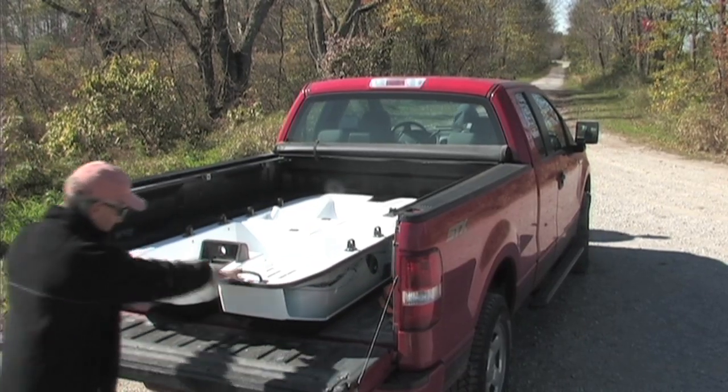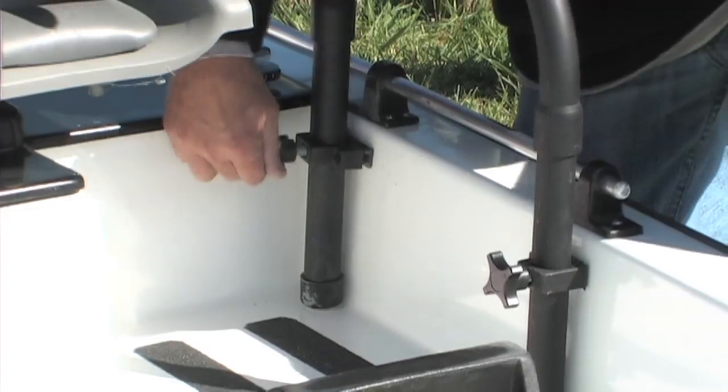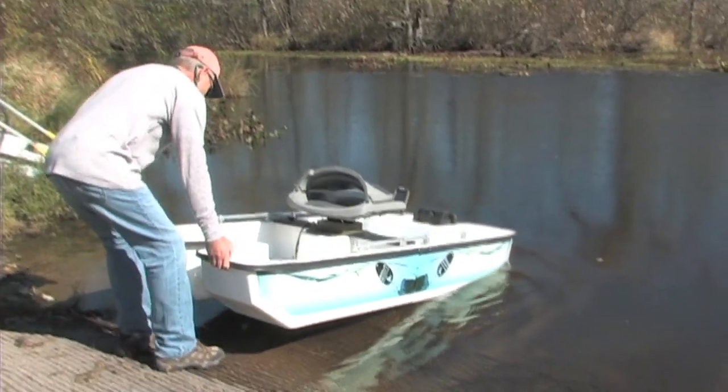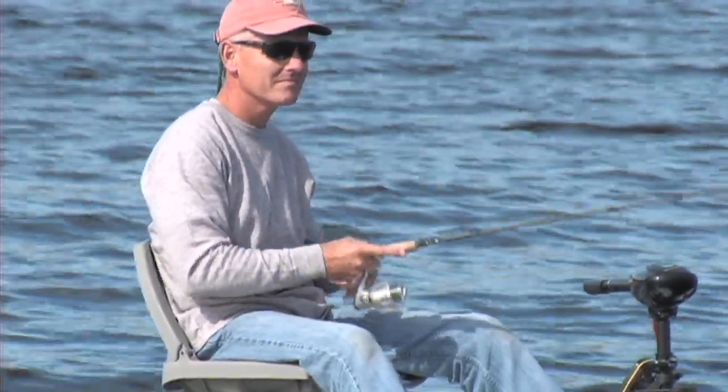SoloBoat is American-made, manufactured in Fort Wayne, Indiana. This unique two-section boat is ready to assemble within minutes. After you assemble the SoloBoat, simply slip the boat into any water's edge and enjoy fishing and leisure time in nature.